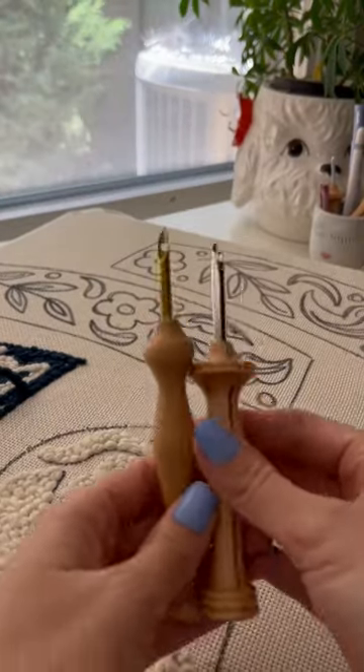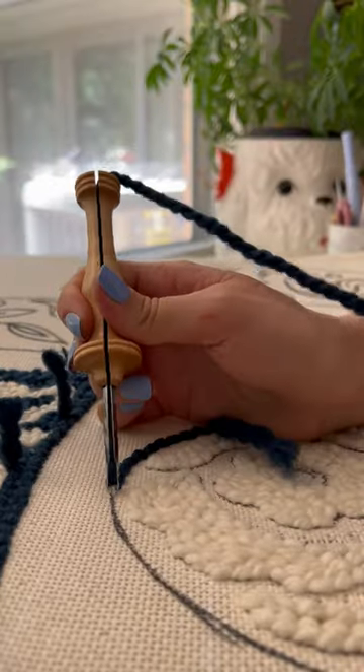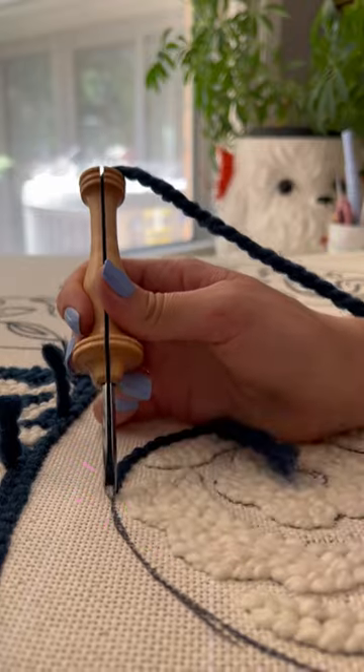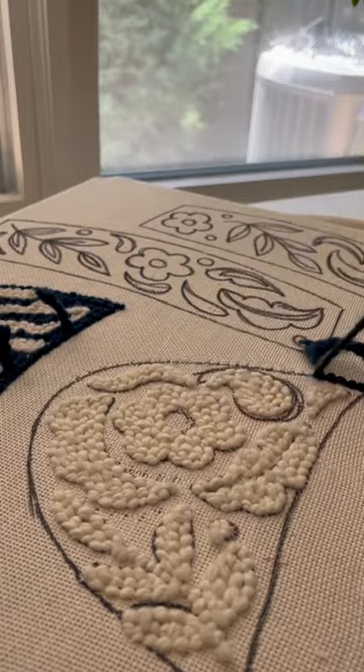Number four: your needle isn't facing the right direction. Keep in mind when you're punching to keep the open part of the needle facing wherever you're going. Even when you have all of your stitches packed in, it is normal to be able to pull them out.